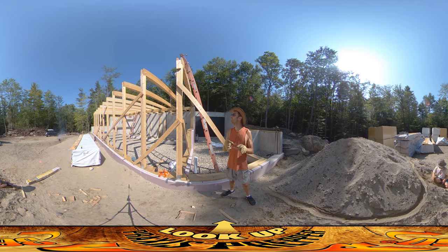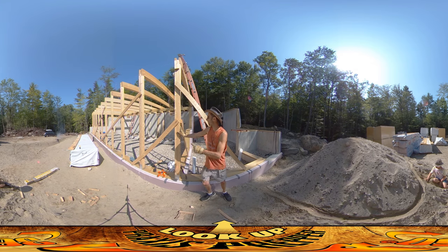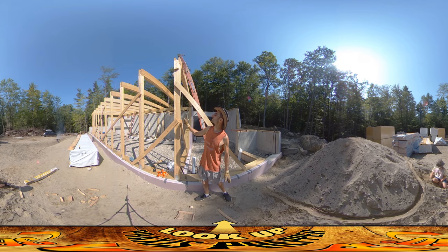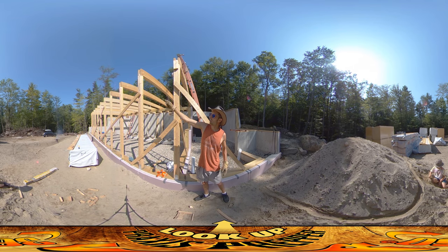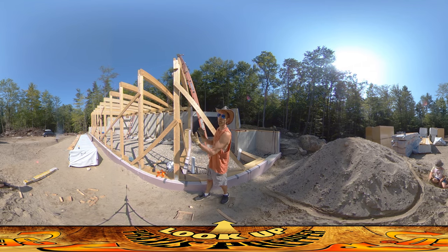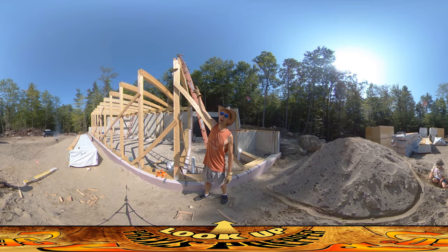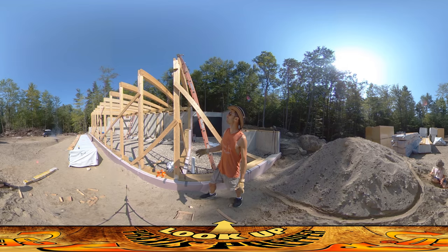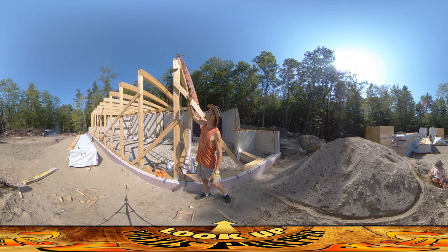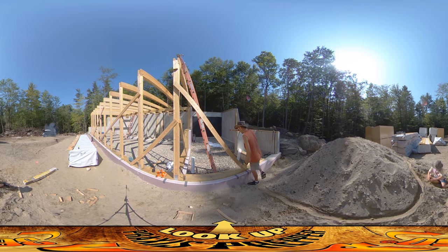Hey everybody, this is Praxis. I'm just going to make sure this column is nice and vertical. The bottom is all set and braced, but it looks like it's got a little bit of a bend to the top. What I'm doing today is tying together all these columns to make sure they are all perfect. I measured the bottom distances off this surface and I want to make sure the top distances match, but first I need to make sure this one is absolutely perfect. Since it has a little bit of a twist to it, I'm going to be pulling it over.